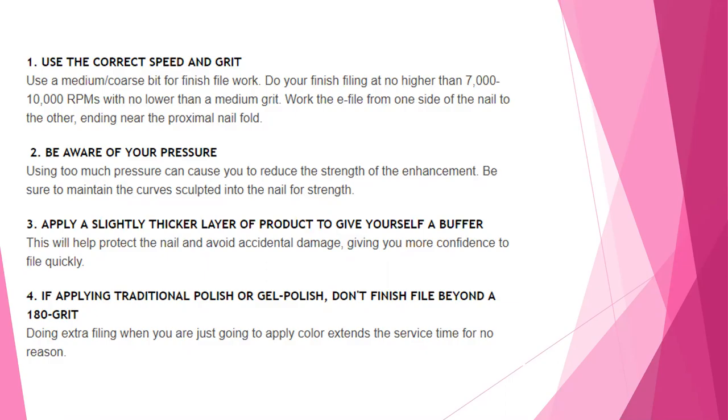When you're first using your e-file, apply a slightly thicker layer of product to give yourself a buffer — this will help protect the nail and avoid accidental damage, giving you more confidence to file more quickly. If applying traditional polish or gel polish, do not finish beyond a 180 grit. Doing extra filing when you're just going to apply color extends your service time for no reason, and anything higher than 180 grit means gel polishes will not adhere to the nail — it's too smooth of a surface.